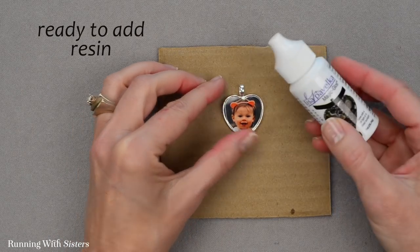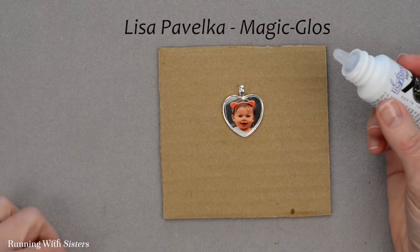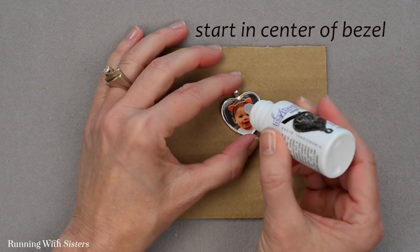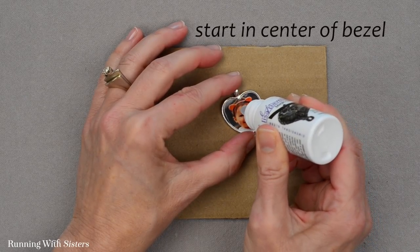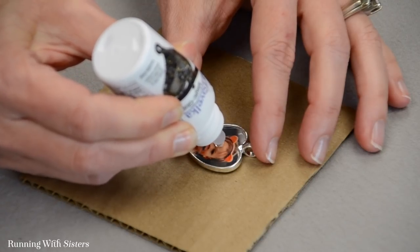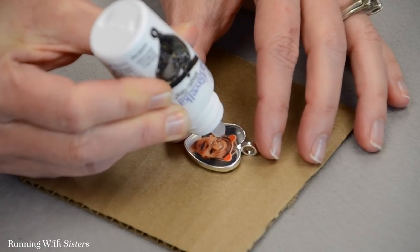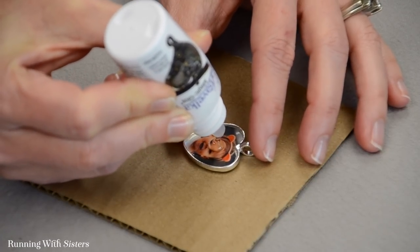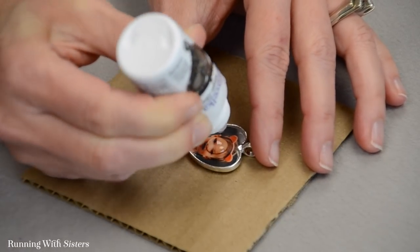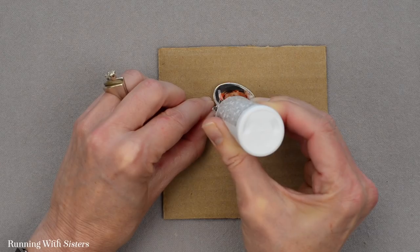We let our glue set up and now we're ready to add our resin — this is Lisa Pavelka's Magic Gloss. We're going to start right in the center of our bezel and squeeze some on. You want to start with some, not a ton — a pretty big dollop in the middle — because you can always add more. This resin sets up in the sunshine; it's the UV that makes it set up, and it's going to create a little glass dome over the top, making it look very finished.